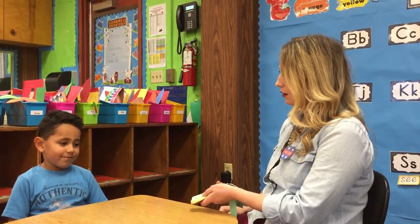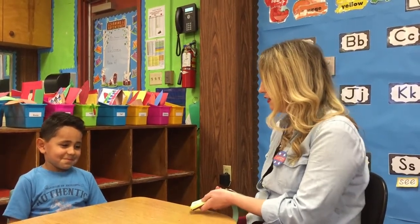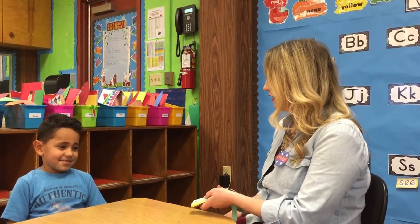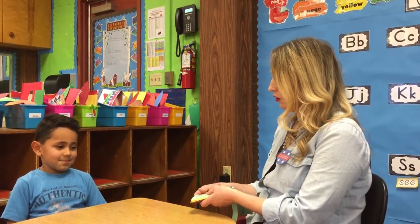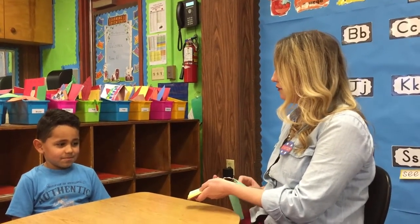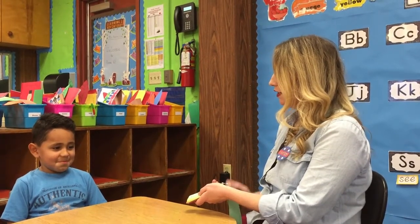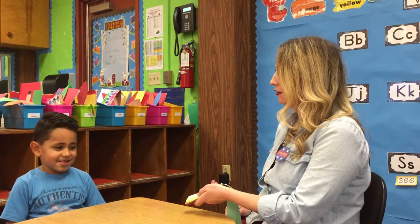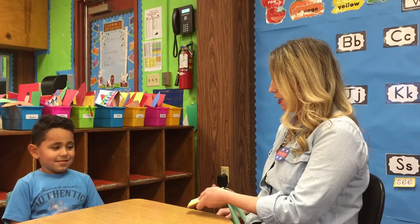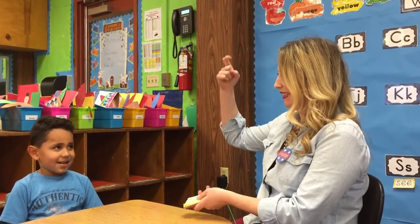S. What sound does S make? S. Good. L. And what sound does L make? Do it nice in the mouth for Mrs. Romain. Oh, good. And this last letter is? I. I. And what sound does I make? E. E. Great job, Isaac.